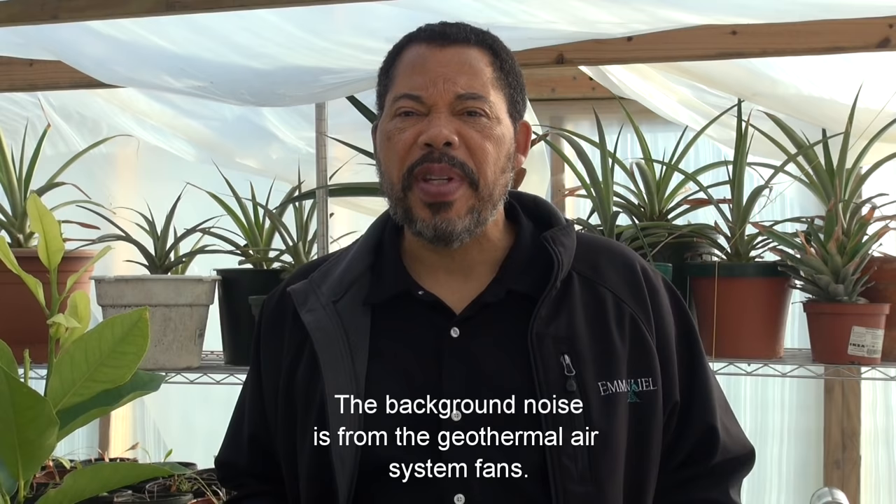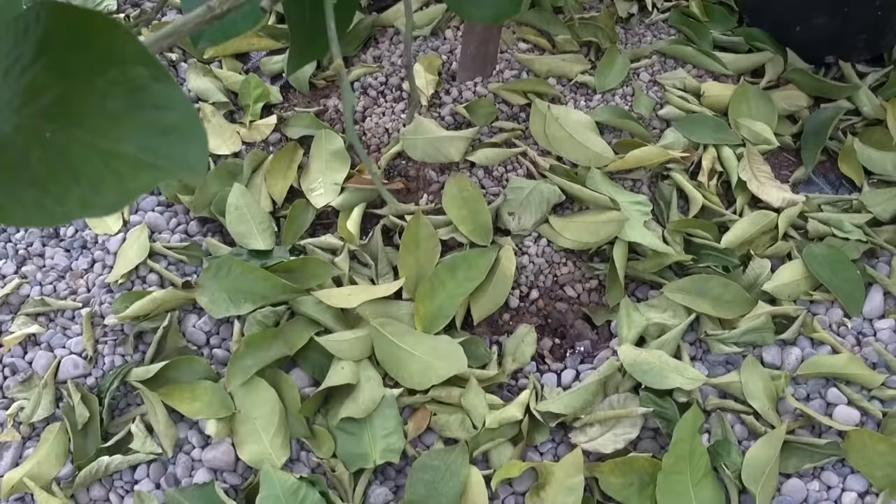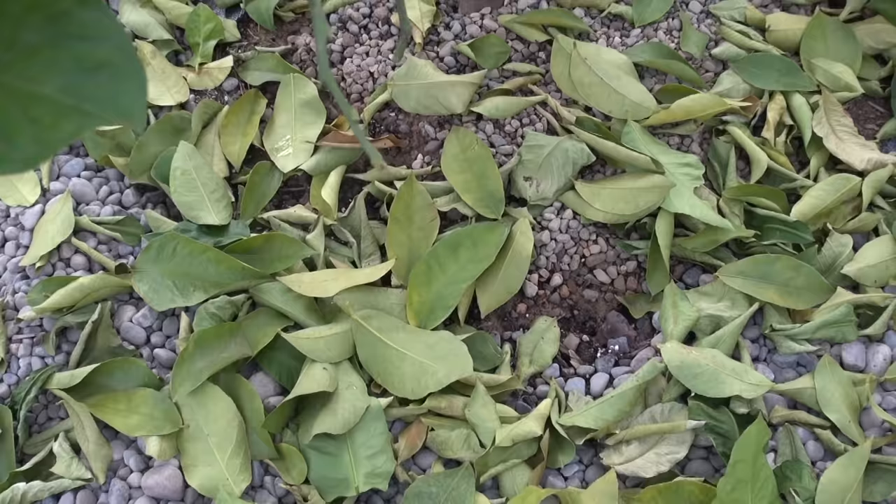Hey guys, it's Gary again and I have an update on what's going on with lime tree growing in Michigan in my greenhouse. If you don't know what this project's all about you might want to review some of the previous videos. As you can see, I have a bit of a problem — the tree is losing leaves. I would say this tree has lost maybe 35, close to 40 percent of the leaves. It's not in a critical stage right now, but this is something I want to find out.